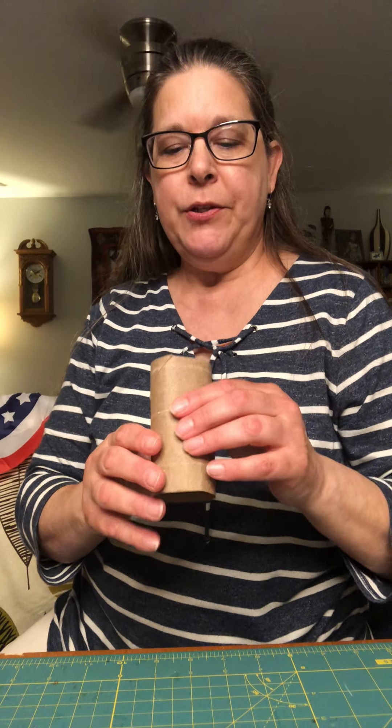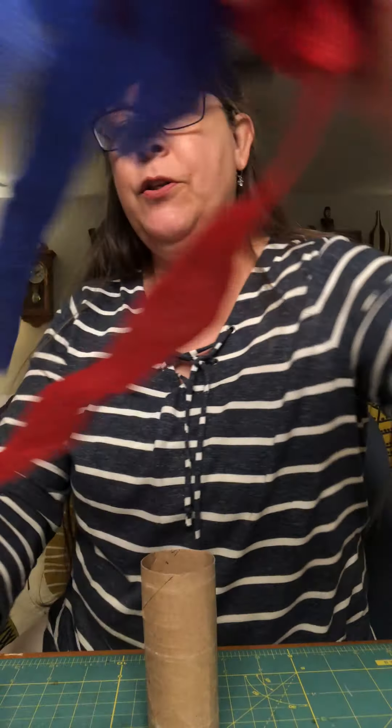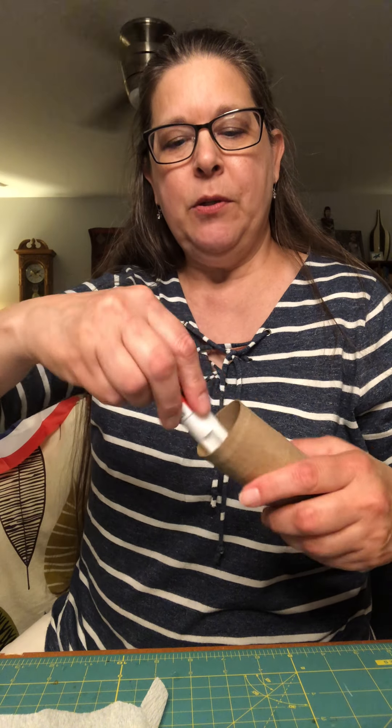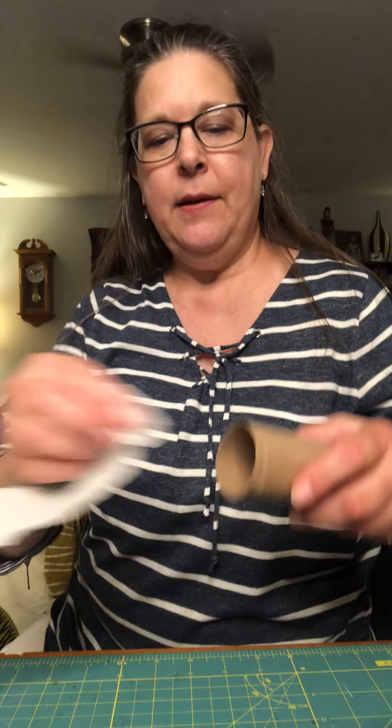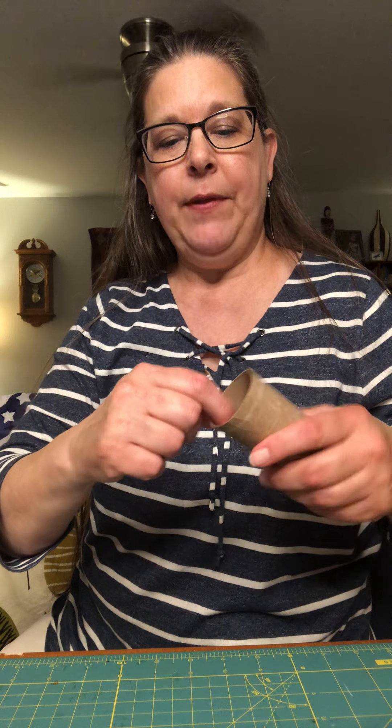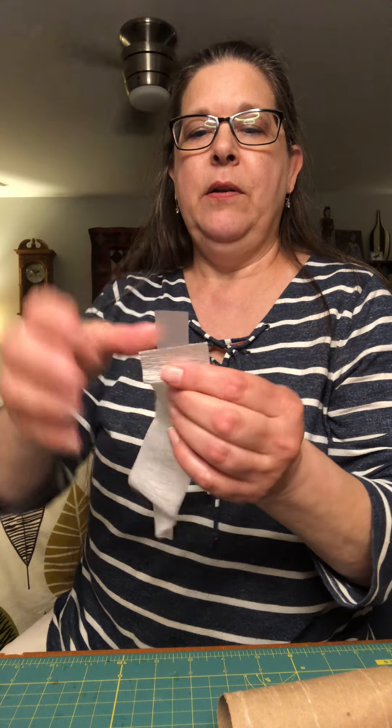There are many ways to attach the streamers or crepe paper to your toilet paper roll. You can use a glue stick and put some glue inside and attach it that way. You can also use double-sided tape around the edge and attach your streamer. Or you can use regular tape — put it on the streamer and press it in. Another way is to cut your toilet paper roll down the middle, which we'll put back together after.